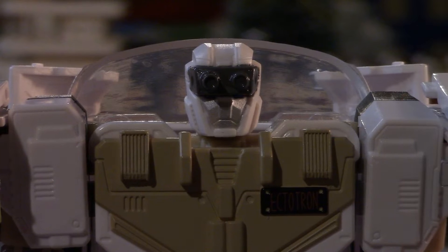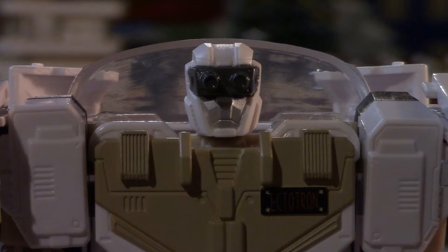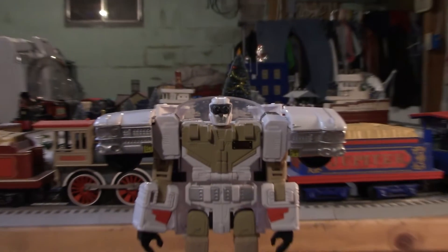You have to admit, the paint job on Ectotron is so cool. He actually has the ecto goggles to see phantasmic trails of goo and stuff like that. If you look closely at his paint job, it's very reminiscent of the Ghostbusters jumpsuit. And if you look on his chest plate, it actually says 'Ectotron' in the same exact position that every other Ghostbuster has their names — Venkman, Stantz, Spangler, and Zeddemore. That entire paint scheme goes all the way through the entire model, and it's so, so cool.